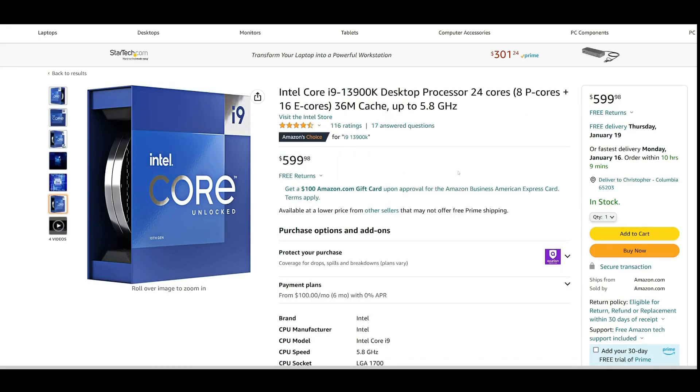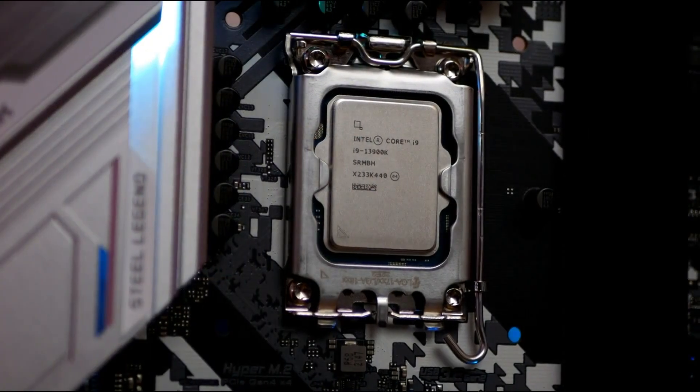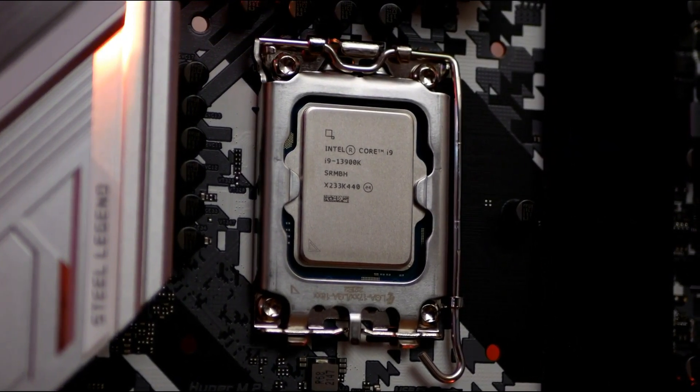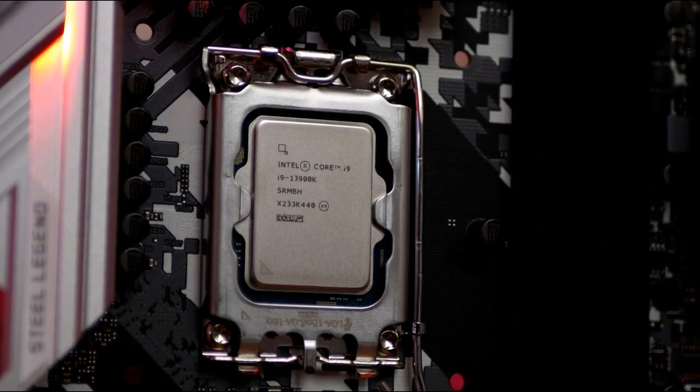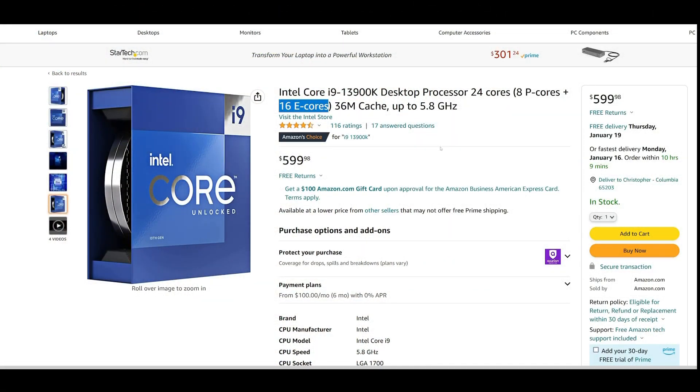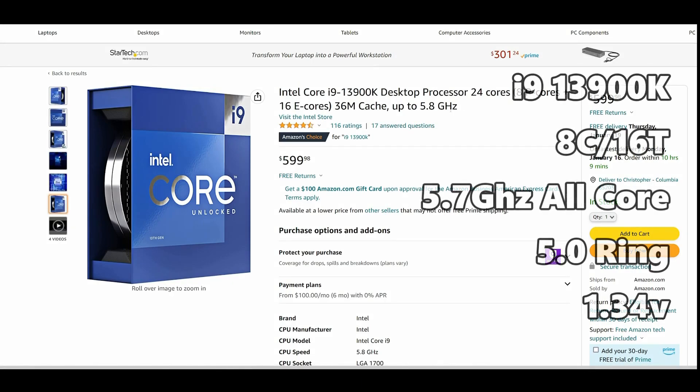Kicking things off with the parts — I'm using Amazon here. For the CPU, we're going with the Core i9-13900K. This is 8-core, 16-thread, and then you have the 16 E-cores, which are a massive increase in performance for video editing and similar work. The one we're using has E-cores disabled because I only use Windows 10 for gaming. It's running at 5.7 GHz all-core, 5 GHz on the ring clock, 1.34 volts — identical on both systems.